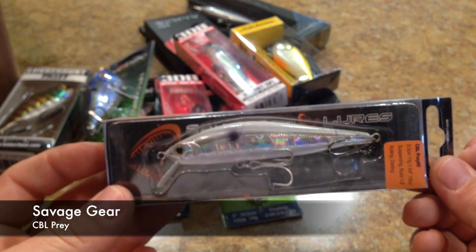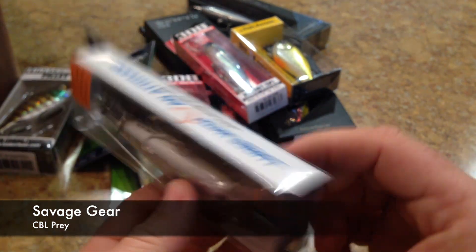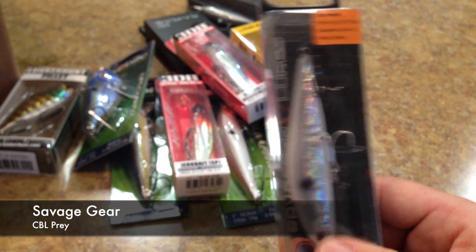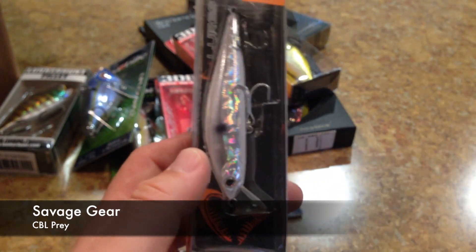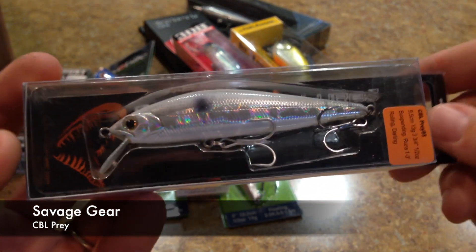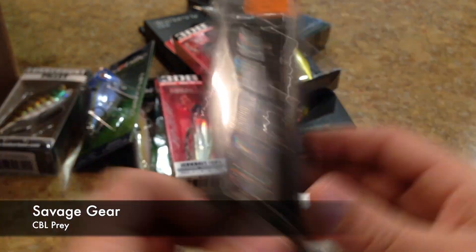This is the Savage Gear CBL Prey 95 in Bone White Shiner. I had another one in Olive Shad Transparent, but that one's on back order — I had two lures on back order from this order. I can appreciate some of the stuff that Savage Gear has come out with recently; they seem to make a pretty good product.